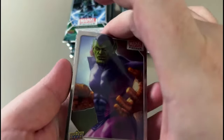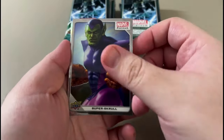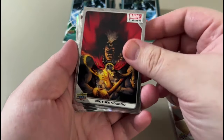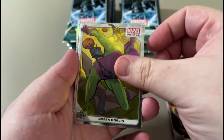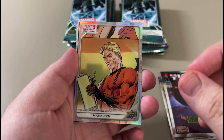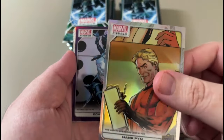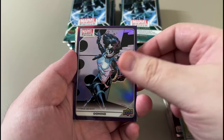The hits tend to be in the middle, so let's see what we get. Scroll. Brother Voodoo. Ring Goblin. Nice chromium finish to these — a lot like sports cards. Reminds me of Prism and Select. A little rainbow. Shout out True Blue, I got you a Domino.